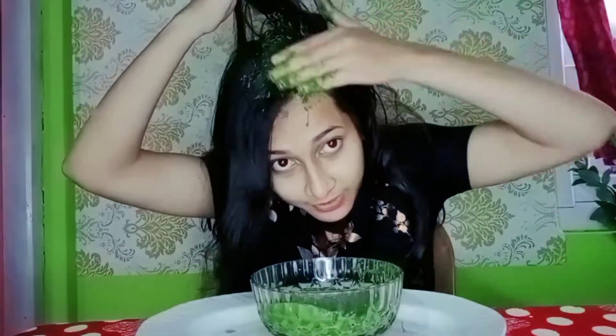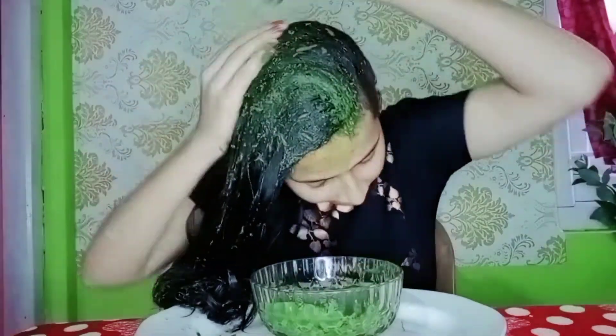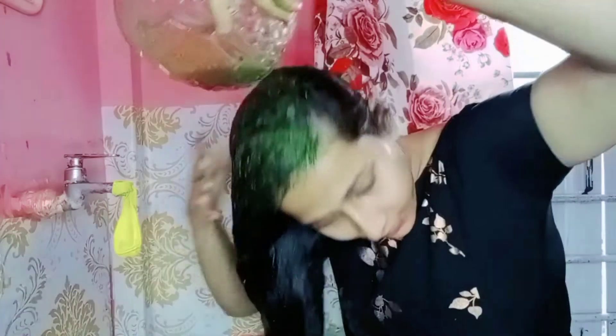There is a problem — we need to put a plate and add water. Then it will be good. We need to let the water work through the hair.